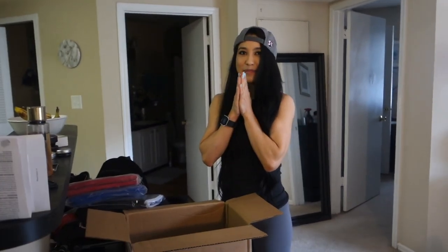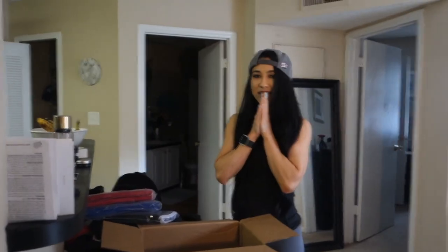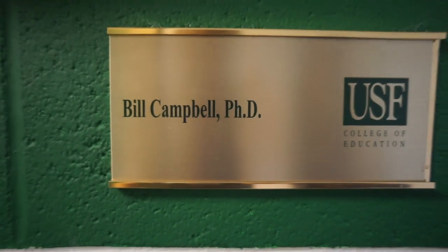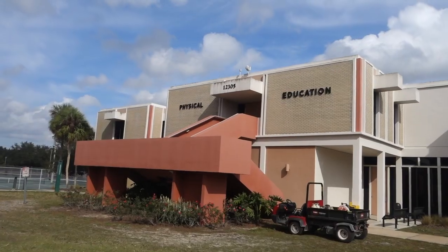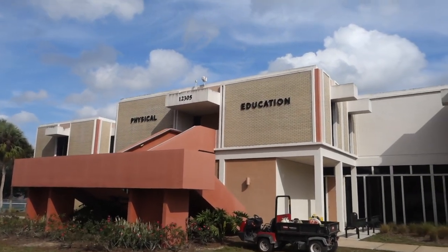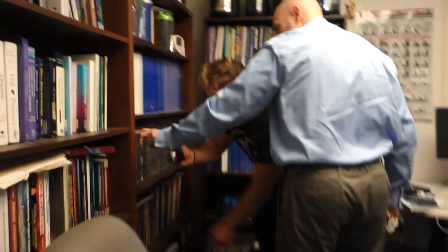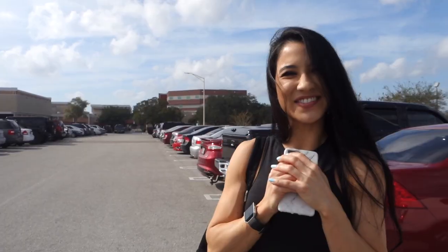How much do you bench anyway? My bench is poverty - it is 85 pounds for four. That's pretty good. We should test your 1RM soon. So today we are going to Dr. Bill Campbell's lab. He has an exercise science performance nutrition lab, so we're going to check out what he's doing.